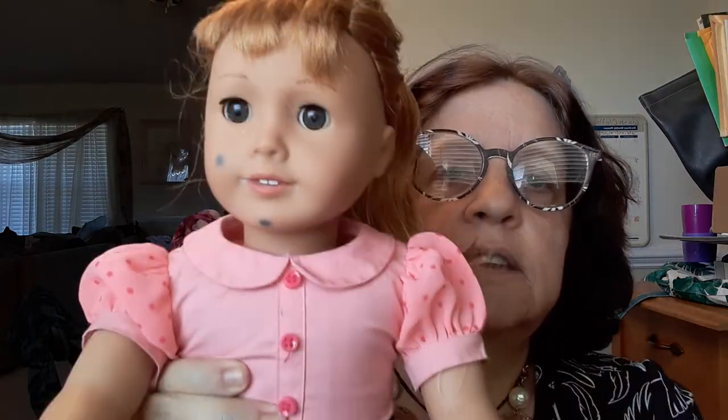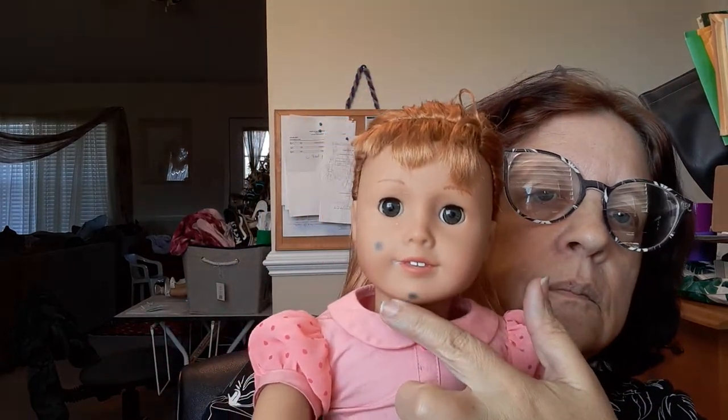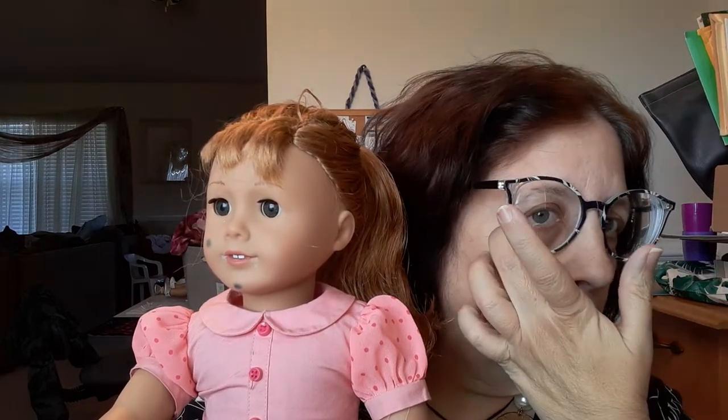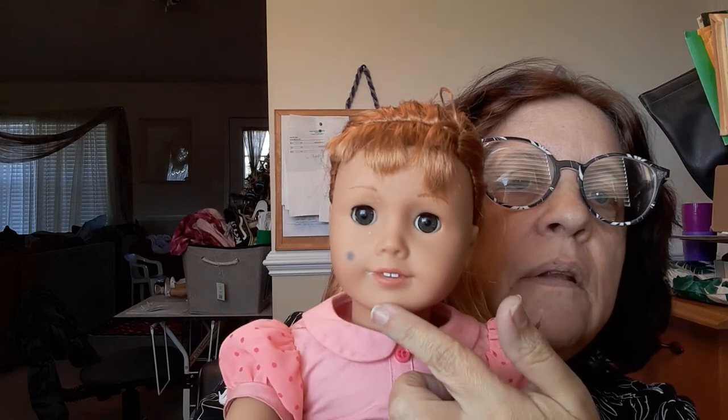Now we're going to turn to the front. She still has her little marks, but that's okay. Because I did an Oxy treatment — if you guys don't know what that is, you take Oxy 10 acne treatment. You can get the big tube at Walmart. It lasts forever. Sabrina uses it, my dolls use it. And if you look, the mark on her cheek has faded a little bit, not so much on the chin.